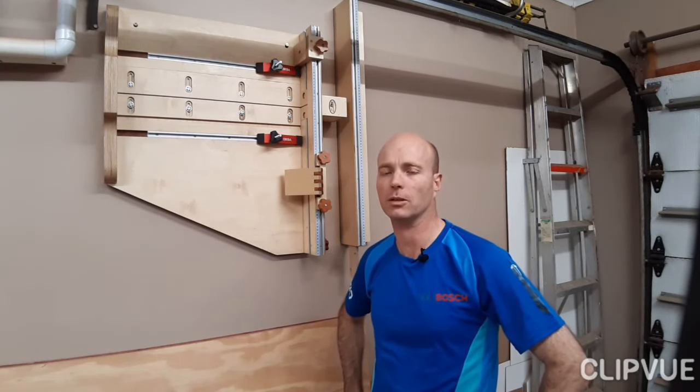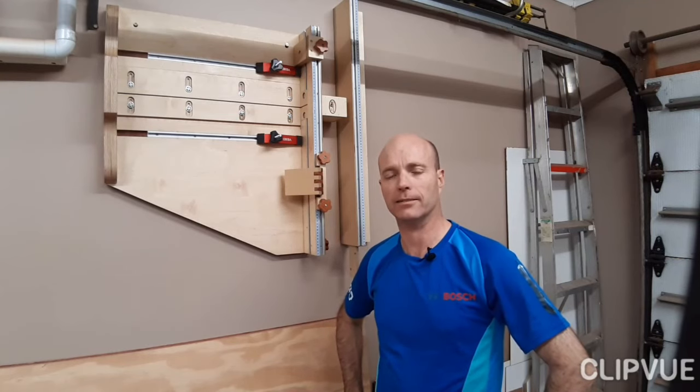Well, there you have it! I hope you enjoyed the video, I hope you've learned something, and maybe taken a few tips or features that you'll incorporate into your own table saw sled. Thanks for watching — until next time, God bless.